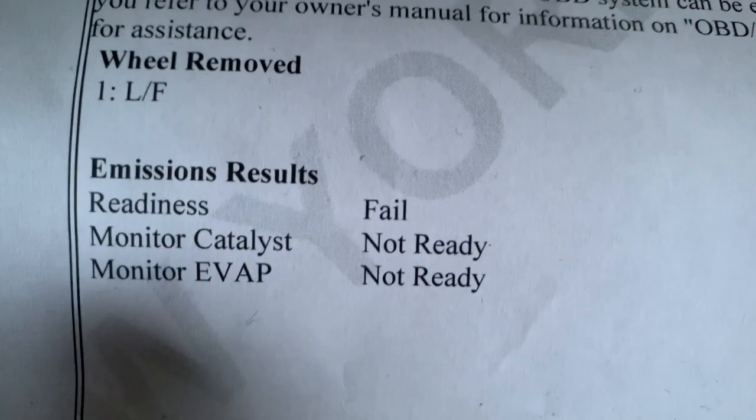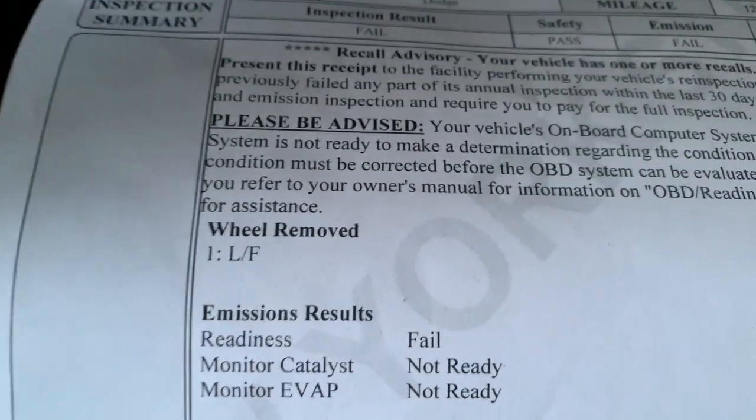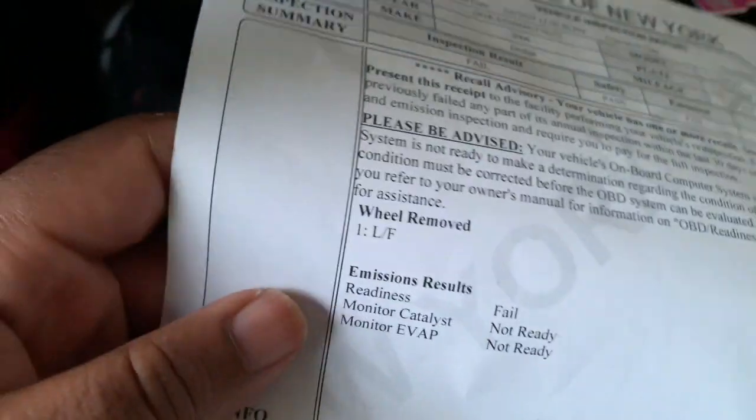What's up YouTube, don't forget to hit that subscribe button if you're living that double R life. It's like seven something in the morning and by the title you already know what this video is about. I went to get my inspection done, I got a couple days to register my car. Without the inspection I can't register my car. I didn't pass basically - see right here, I failed. The reason I failed is because I don't have no catalytic converters.